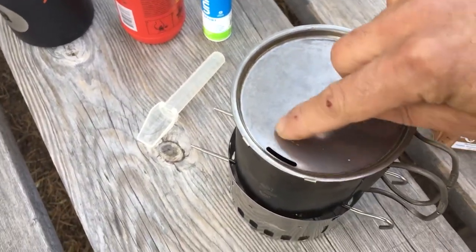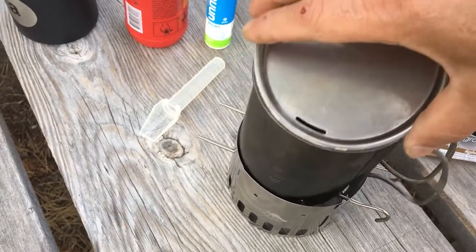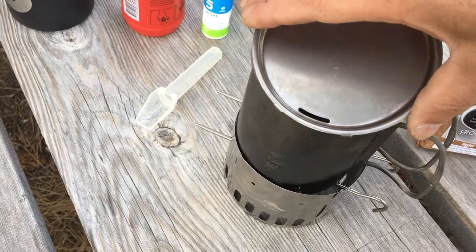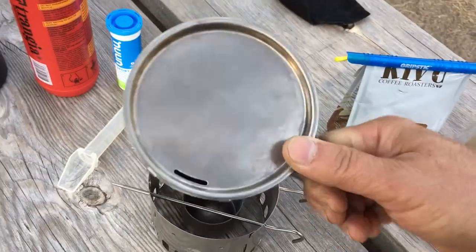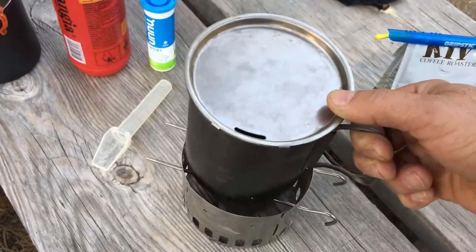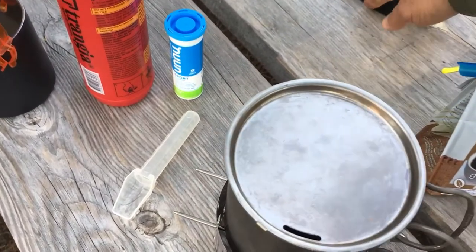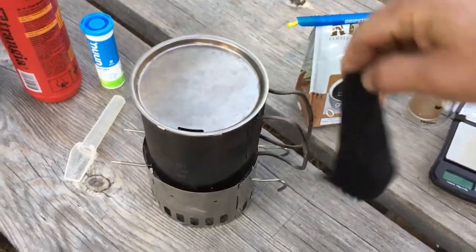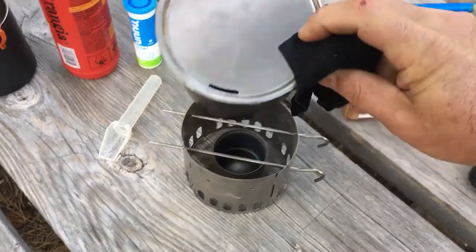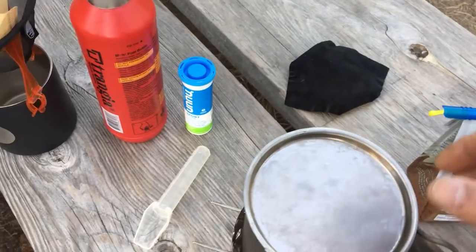Most importantly, it has a pour spout. So if we're doing pour-over coffee, this edge of the lid hooks on the front of the cup, and then I can hold it while I pour. However, the entire contraption is a little hot after boiling water in it, so I have a piece of leather which I use to hold onto it so I can pour without burning my fingers.